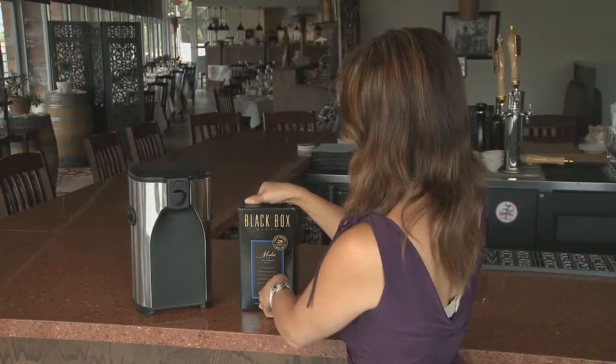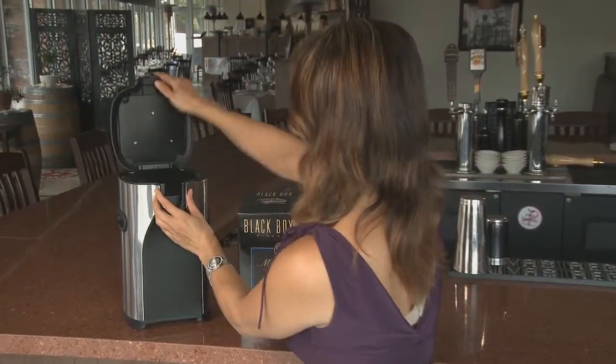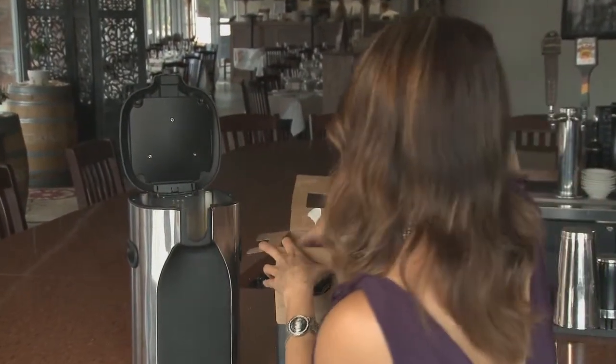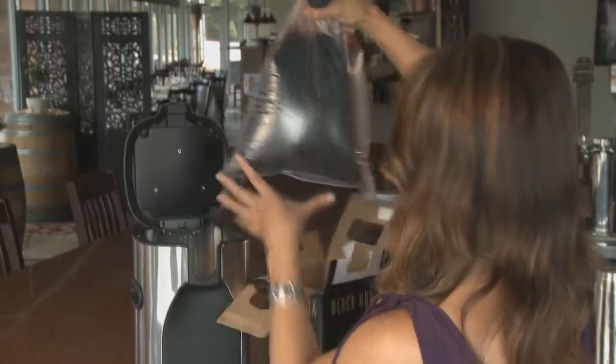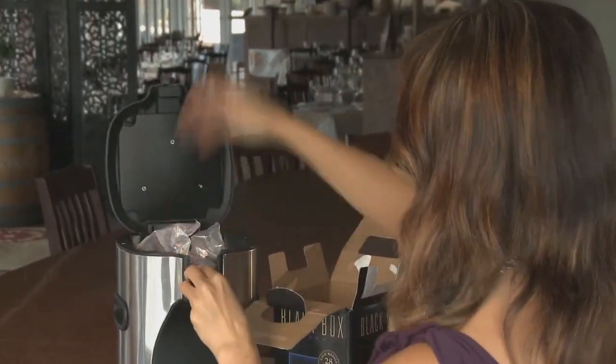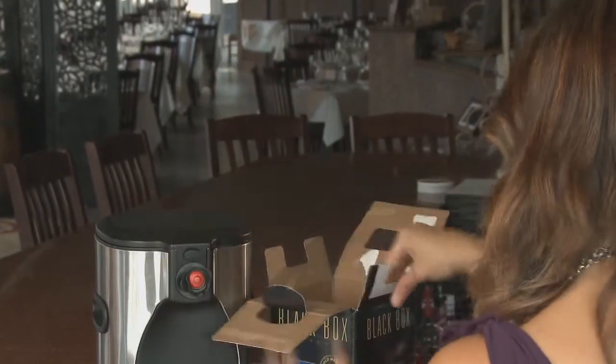Using Boxall couldn't be easier. Just open the lid and set the lift plate to receive the bag. Then place a bag of your favorite wine into Boxall and slip the tap into position. Secure the lid and Boxall is ready to pour.